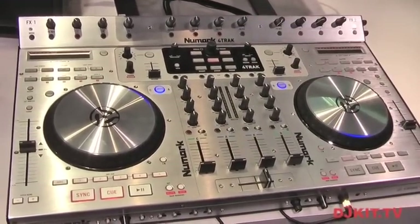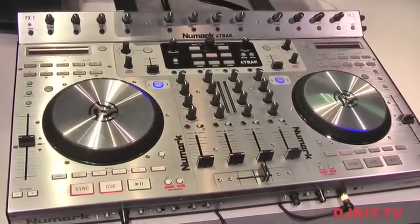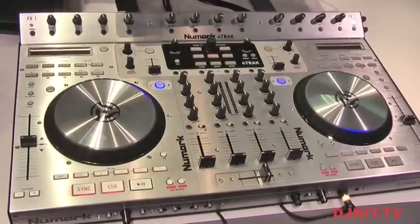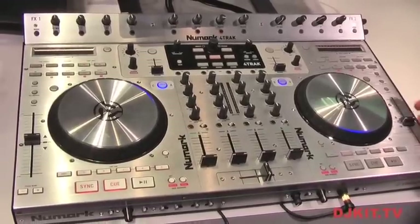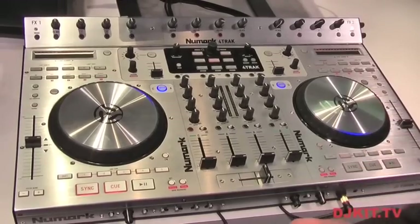The Newmark 4-Track was developed with Native Instruments over the past 18 months. We fully integrated Traktor with the 4-Track Edition of Traktor Pro, and the 4-Track Edition gives you all the functionality you expect to have.